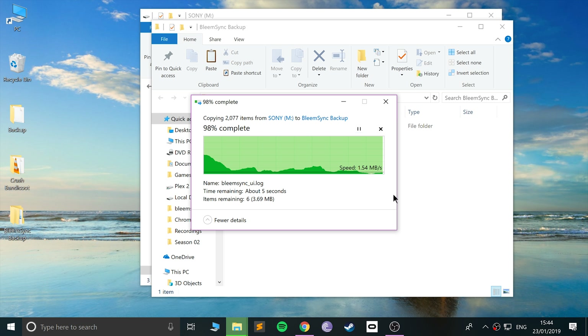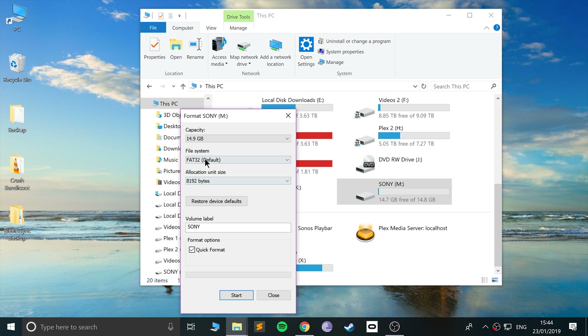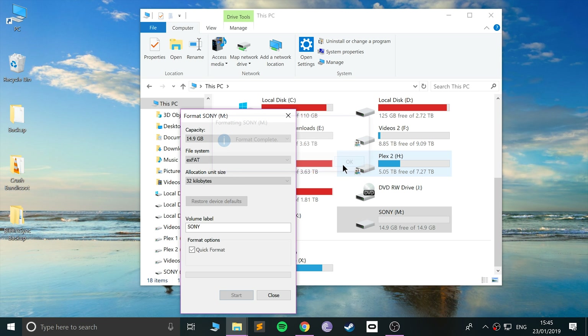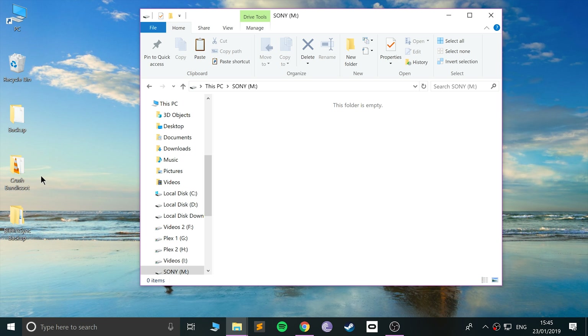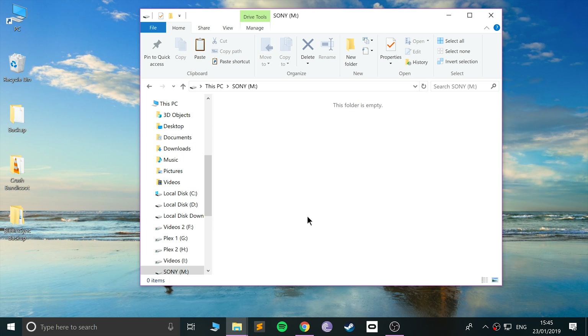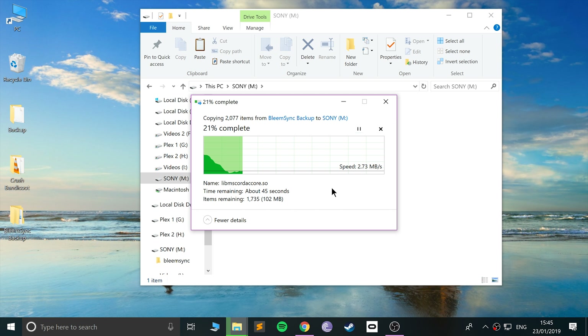Go to your computer, right-click your USB stick, go to Format, and under File System select NTFS or exFAT — exFAT is the recommended one. Make sure the volume label is 'Sony', click Start, click OK. Once that's done, open it up, open your BleemSync backup folder, and copy the three folders back onto the USB stick. Then we'll go back to the PlayStation Classic.